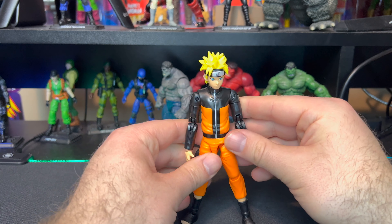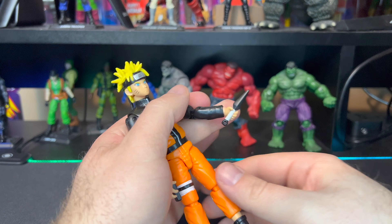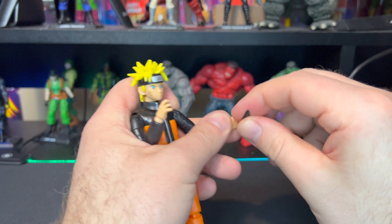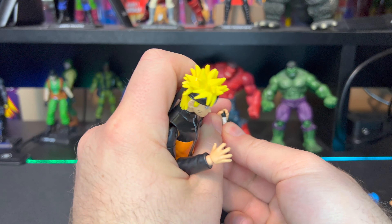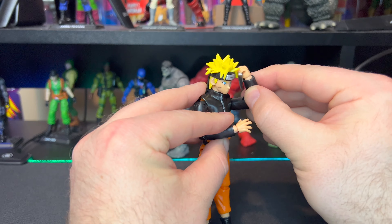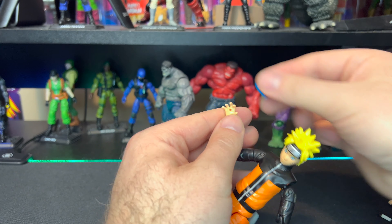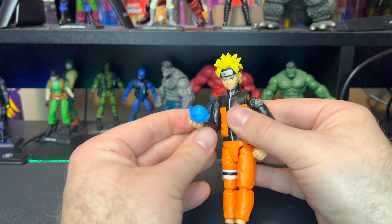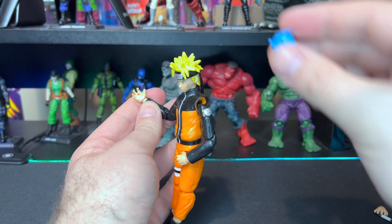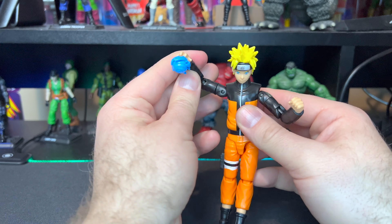For accessories, he has two gripping hands and a kunai knife which fits into his hands like so - you can switch it to the other hand as well. He's pretty awesome looking, honestly. For the ninjutsu or jutsu effect, that ports into his right hand - only the right open gripping hand has the little port for it to pop into. Once you get it in there you can actually put it upside down and it will stay in, so that looks pretty cool and gives a few more options when you're posing.